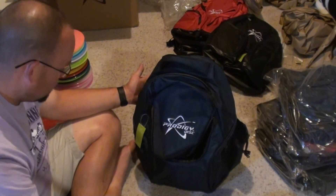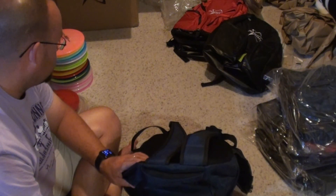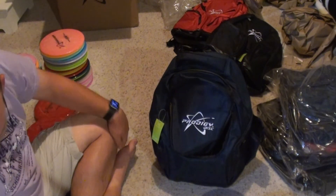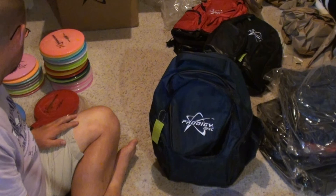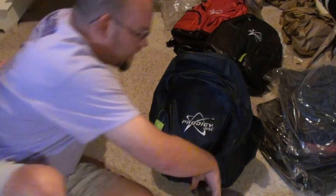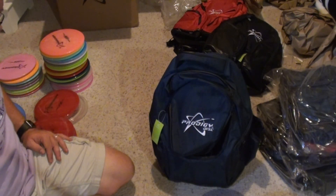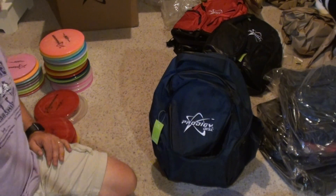These will be in the store shortly — probably by the time you see this video. Check them out at KWSDiscGolf.com. Check me out on Facebook, KWS Disc Golf. That's it, see you, thank you.